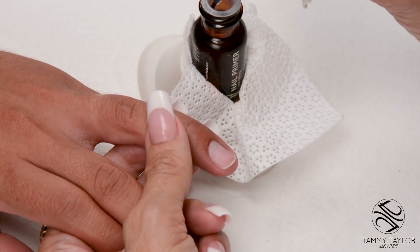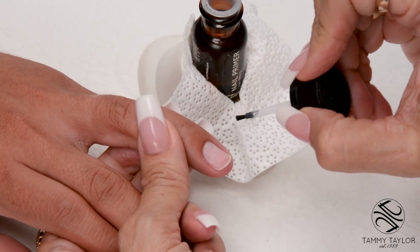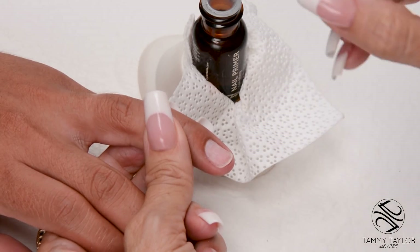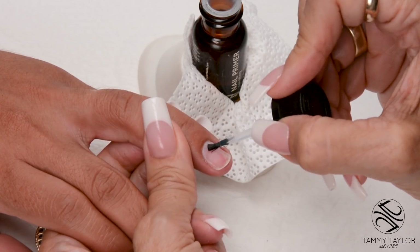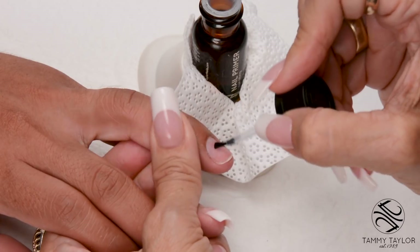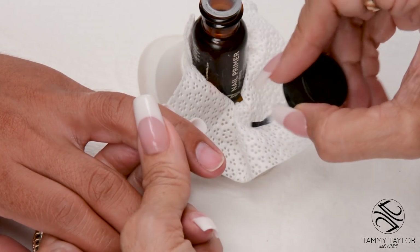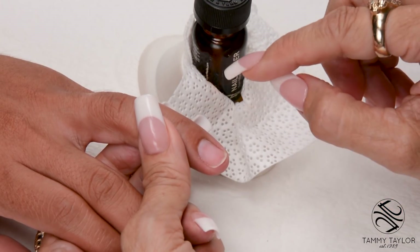Now I'm going to apply non-lifting nail primer. I always keep my nail primer in a primer holder, and I have a little wipe so I can dab off excess primer. Make sure you don't get any primer on the skin. I wipe off my brush before I put it back in the bottle so I make sure there's no contamination.